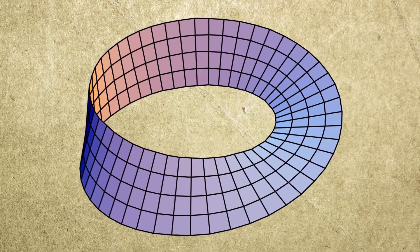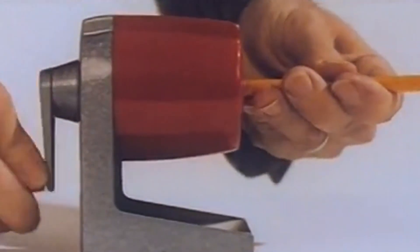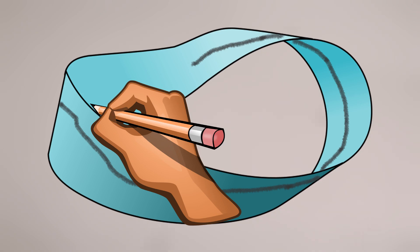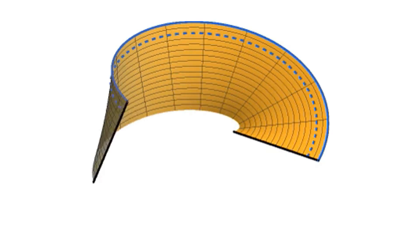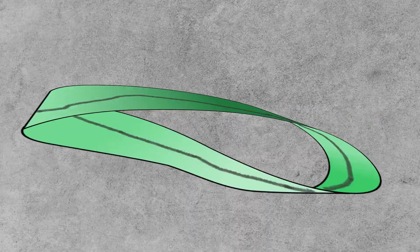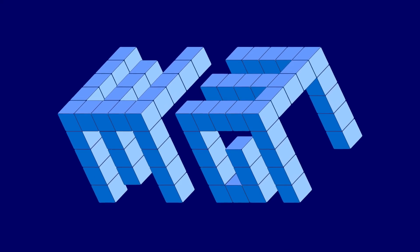Now that you have a Möbius loop, there is a lot of fun stuff you could do with it. If you grab a pencil and draw a single continuous line over the Möbius strip, you will notice something fascinating. The line eventually returns to where you started, proving that the Möbius strip only has one side. Even if you flip it, the line you drew will always be there. It's a one-sided surface that defies the usual expectations of shapes.